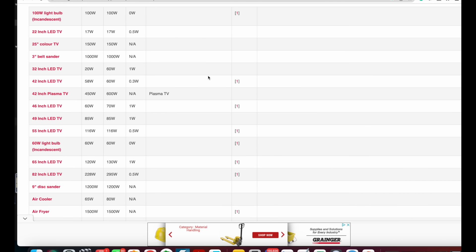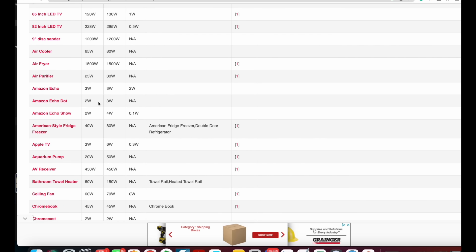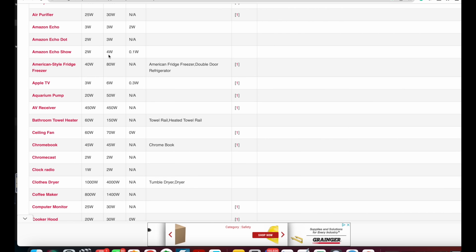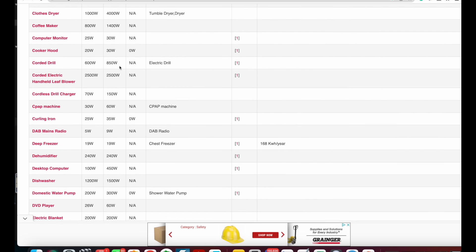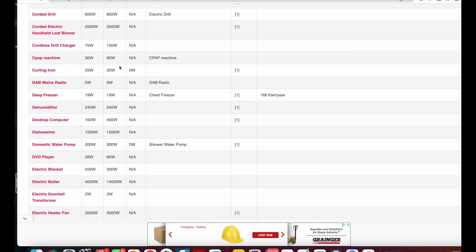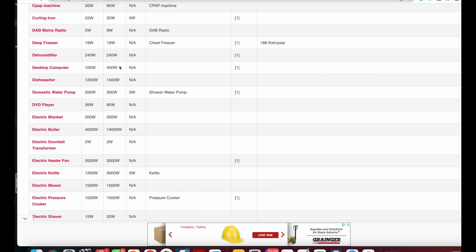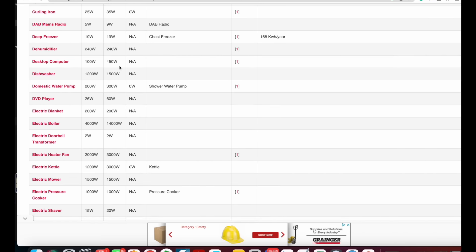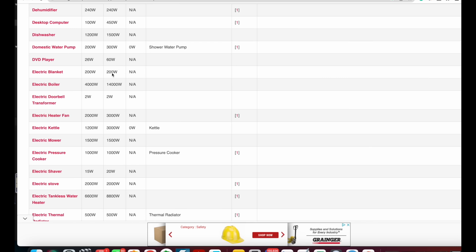So if you wanted to run your TV, an air purifier, and make some coffee in the morning, you just add these up and start accumulating. Some are going to be a constant draw — like a light or the TV if you're watching it the whole time. Others are an intermittent draw, like a sump pump. I would go with the maximum draw when adding those up.